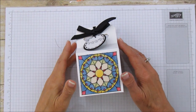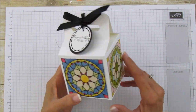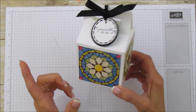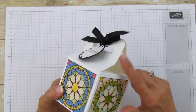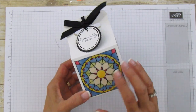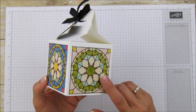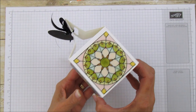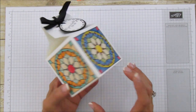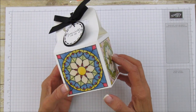Hello everyone, this is Angie at Stamp with Amore, and today I'm sharing a gift box. It's a really good size — three and a half by three and a half by three and a half — plus the top part. I'm using our new Graceful Glass Designer Vellum and I did these all different colors on purpose, but I think it turned out really cute. You can do them all the same color.